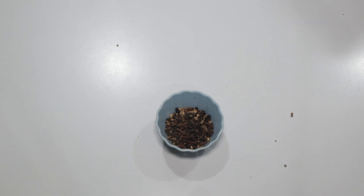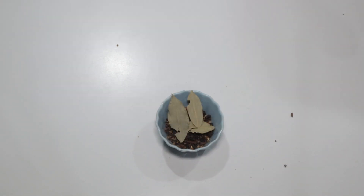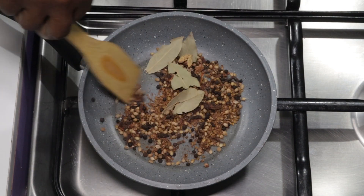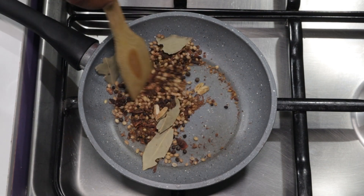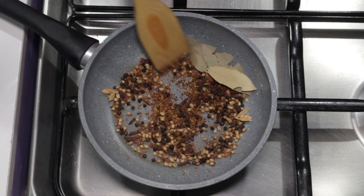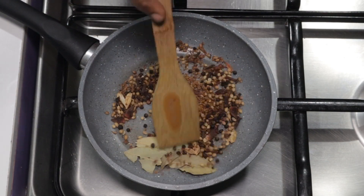Next, add about 3 bay leaves. At this point we'll heat a pan and pour our spices in. Proceed with stirring — make sure to do this on medium heat so that you don't burn your beautiful spices. Continue to stir for about 30 seconds.